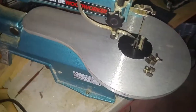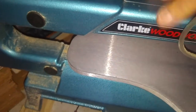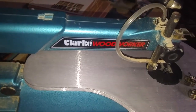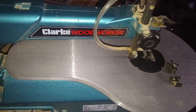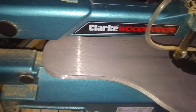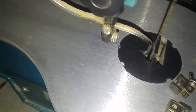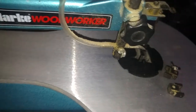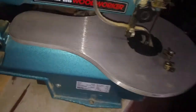It's not a long review because it's just a scroll saw at the end of the day, but the build quality on it is really good for Clark. If you want to do more detailed work and you're a super-duper scroll saw type, you'll want something better. But if you're just getting into scroll sawing you won't go wrong with it. I've got a big blade in it at the minute - I was cutting through some two-inch wood and it just battered through it no bother.